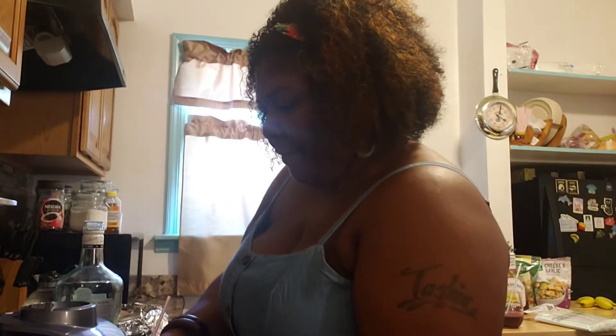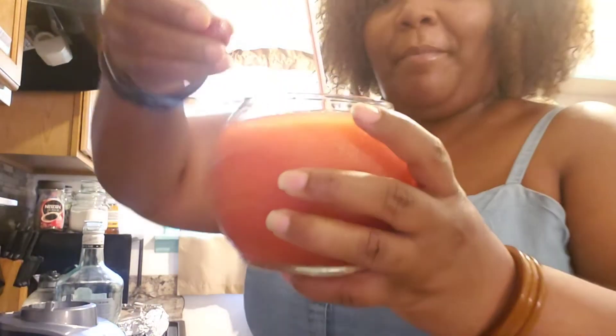Give me one second. Okay, y'all, I have my strawberries. I'm just going to drop them around — one, two, three, four. As y'all can see. Ooh — I'm going to take a picture, but this is how it looks. Ooh, that's how it looks.